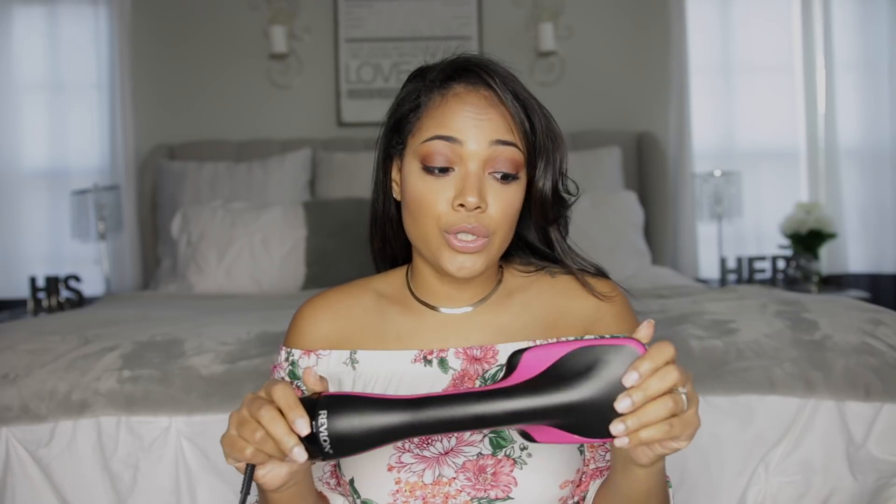The only bad thing I have to say about this is that my roots were still a little bit damp. I really had to keep this close to my head for a little while to get inside my roots, but other than that I feel like this will definitely be my go-to.